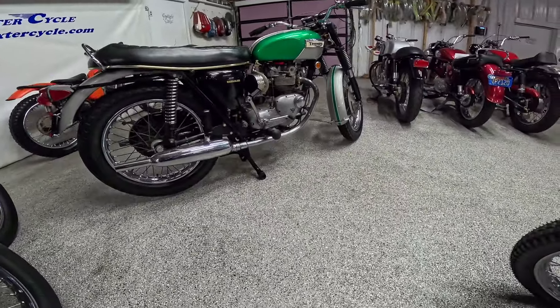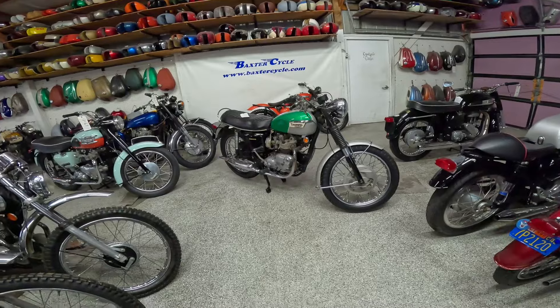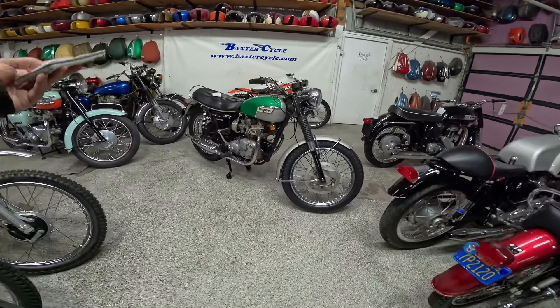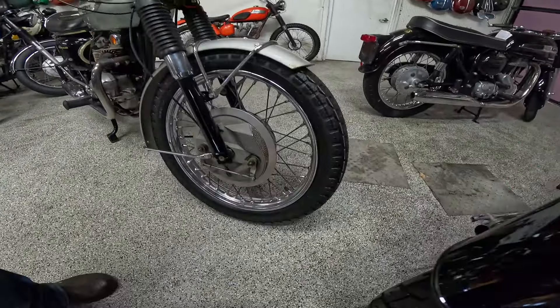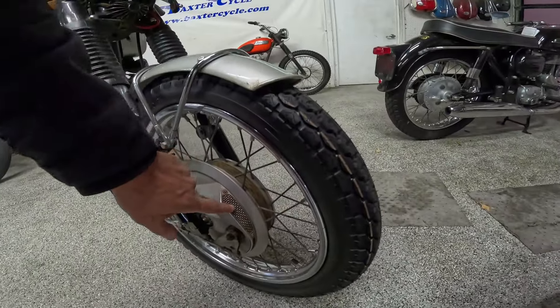Even by modern standards. These were known for performance — that was kind of their trick, their bag. They were a fast-running motorcycle. They were supposed to handle very well; they were light handling. They had excellent brakes for the time. They've got this dual-leading shoe — kind of the race brake. It looks like an inlet here but they usually are covered — they didn't want water getting in there.